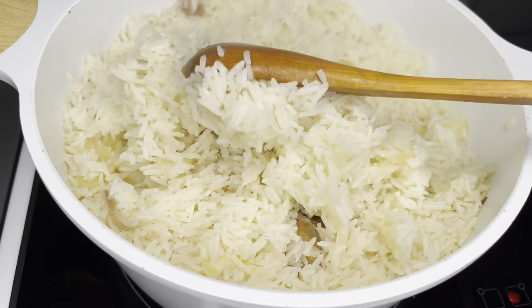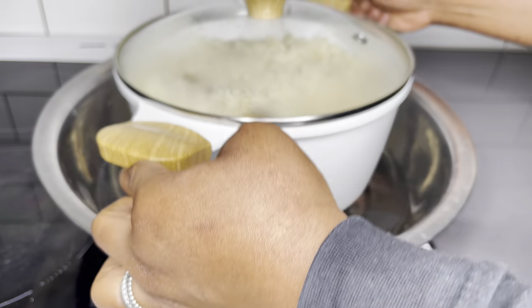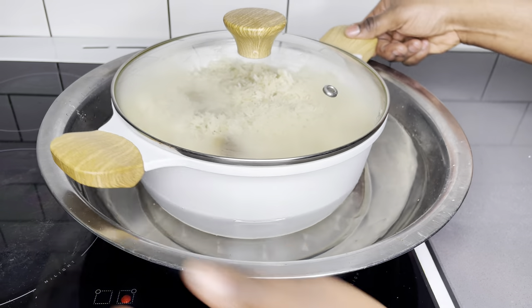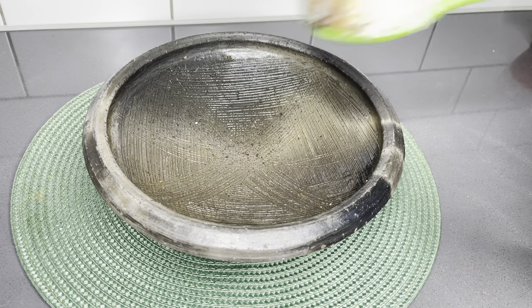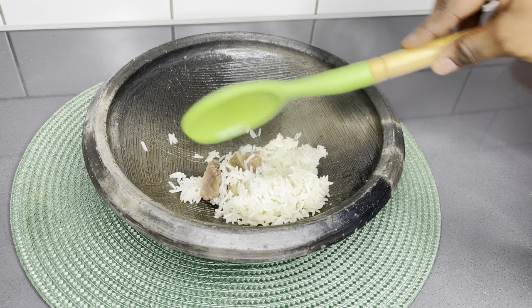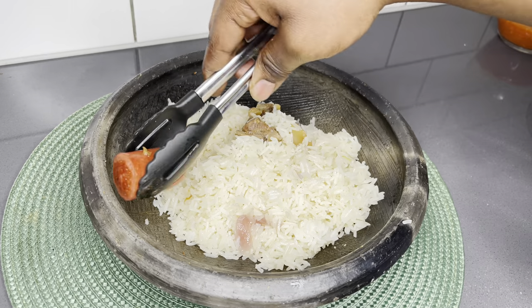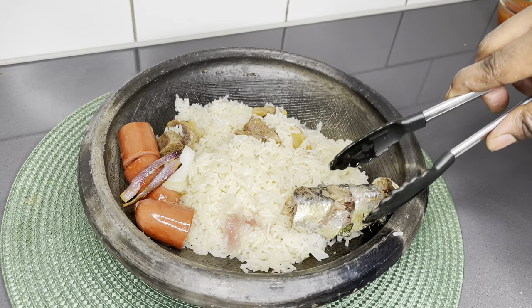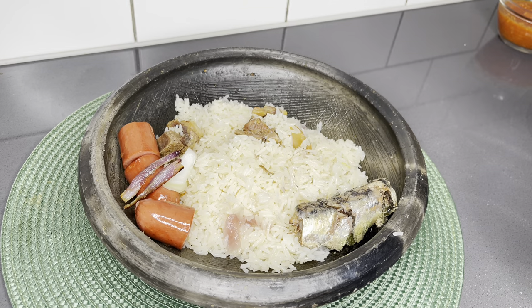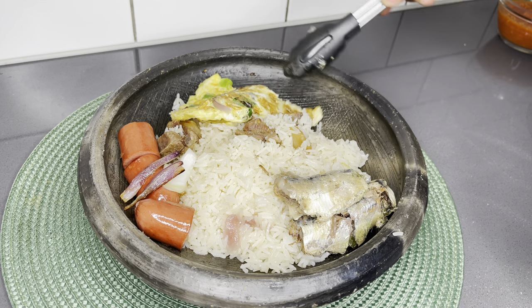The rice is ready now. I'm very particular about my crust, so I'll dip the pot in cold water just so it'll be easy to remove. It's so good to have — trust me, if you do it that way your crust is safe and perfectly collected. All you have to do now is plate it and enjoy!